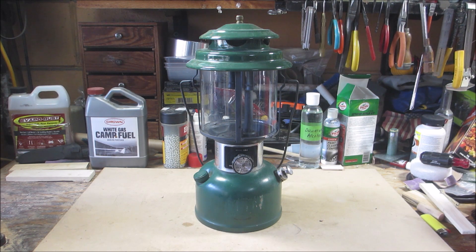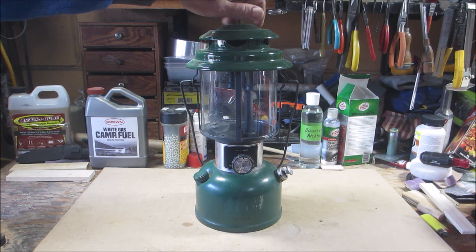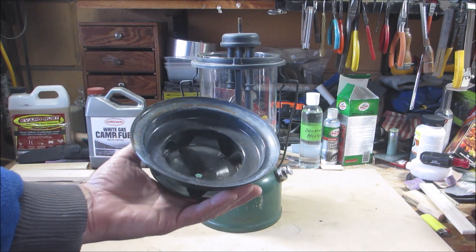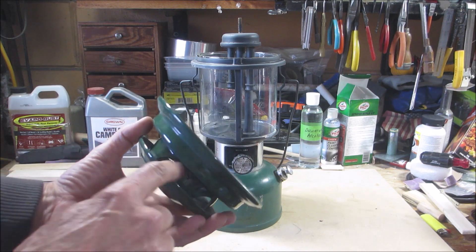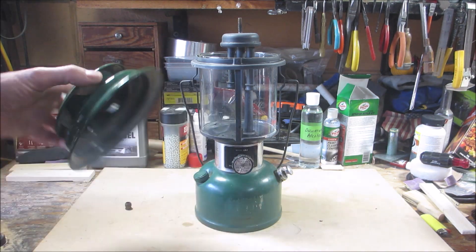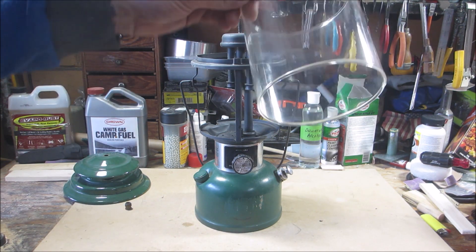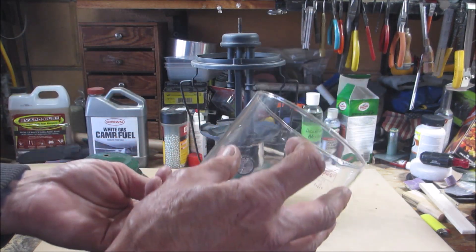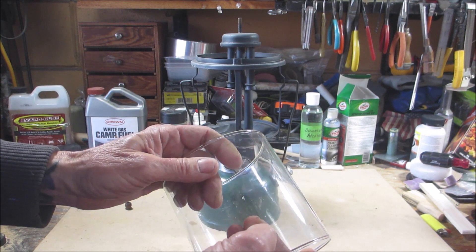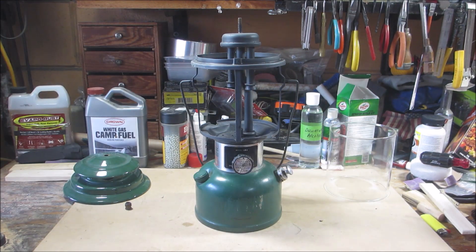The hat is in excellent shape and that's a good thing, because you really can't do much with it - it's porcelain. Got a little rust in here we can take care of, and we'll blacken that with some gun blue. The globe's in good shape - no cracks, no chips. There's some kind of melted plastic or something on here, but it doesn't look like a chip, so we'll clean that up.